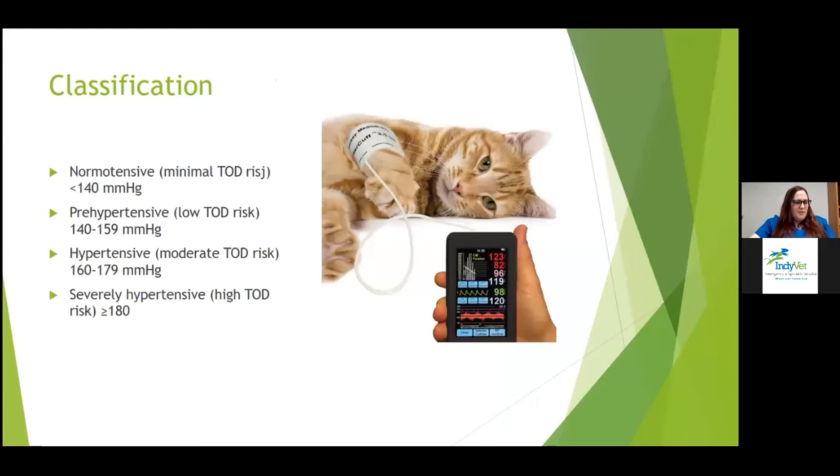Based on the ACVIM consensus statement: normotensive is less than 140 mmHg. Prehypertensive with low target organ damage risk is 140 to 159. Hypertensive is greater than 160, and severely hypertensive is greater than 180.